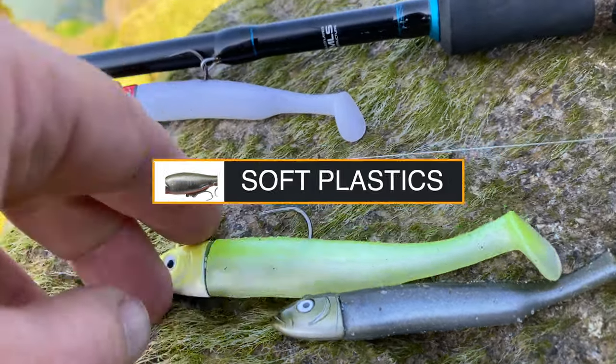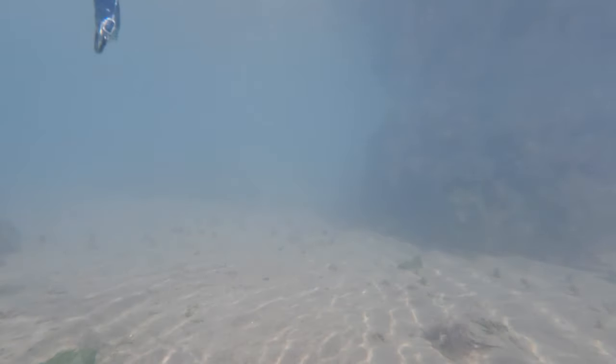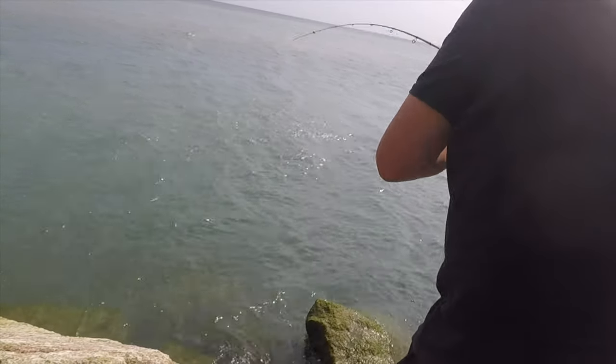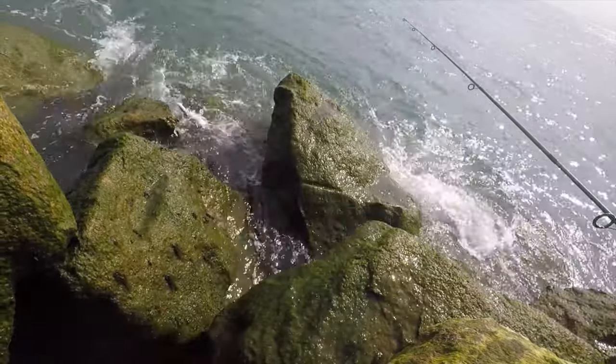With soft plastics you can have weighted heads or unweighted ones, and you can see the difference clearly — that weighted head brings the lure down quickly in a very unnatural head-first action; it's not how baitfish look. The lead-headed ones are a lot better off in deeper water. The main thing with those shads with the weighted head is you want to keep that fish looking as natural as possible. Rather than going up and down through the water column, once you've found the feeding area of the bass, you really want to use the tide to keep that lure as horizontal as possible and let the tail section do the work.